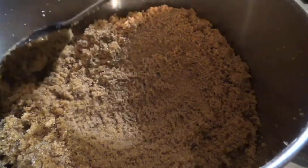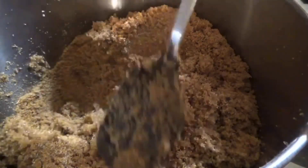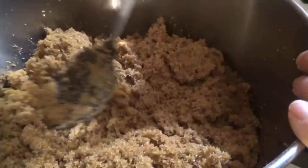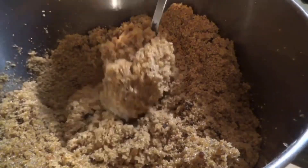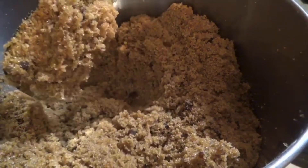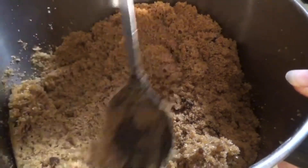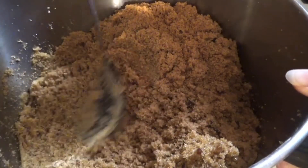Now that I got it mostly mixed up, I'm going to take a big spoon and just mash in all the pieces that the mixer didn't get, and make sure that it's all nice and incorporated. Just smash it in like this so you can get all the little bits that didn't get mixed, so that way you don't have big chunks of molasses.